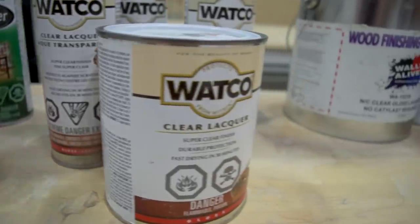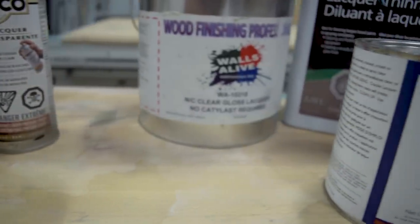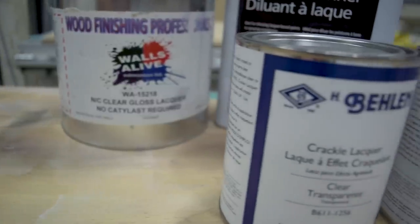Some people have had issues with acrylic lacquers not drying properly. Nitrocellulose lacquers generally don't have that problem because they've got such a heavy solvent in them that it evaporates — they flash off, they're dry to the touch within a minute or two, and then over the course of about a month, they reach full hardness.